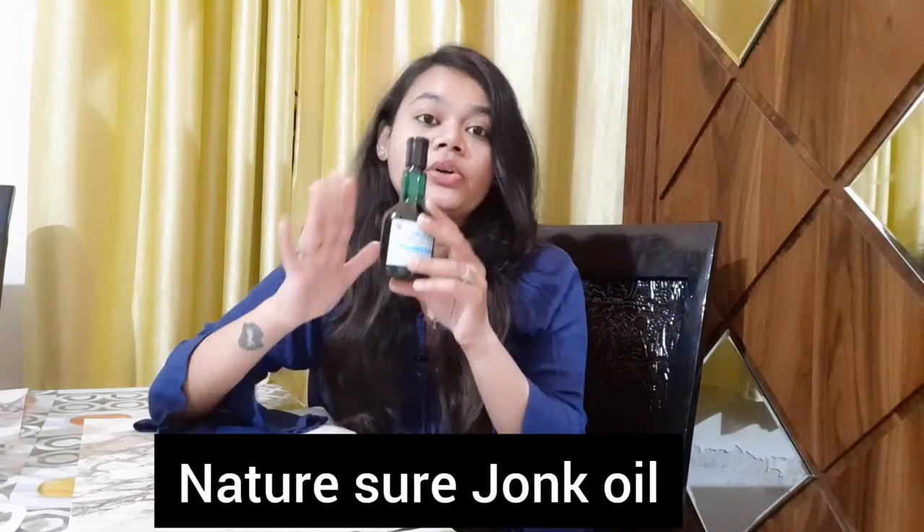This is NatureShare Junk Oil and Leach Oil. A few days ago, I heard about leach therapies and treatments that are available for skin and hair. They are very good for hair growth and skin. But this is a hair oil, so it needs to be used on hair. It will prevent all problems related to hair.